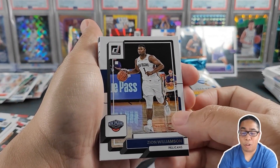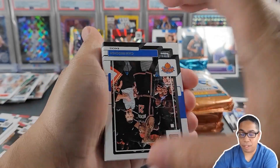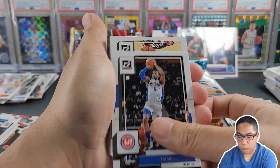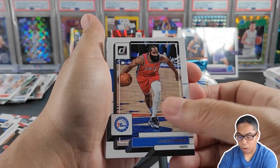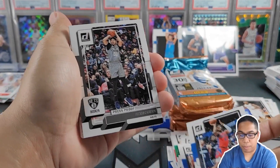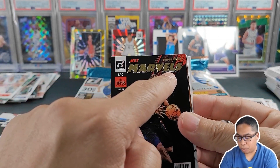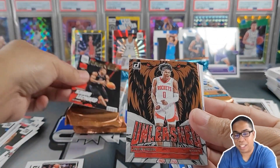Zion — hopefully he's not a bust. I've heard he's only averaging about 29-30 games a season — that is tough. Cam Reddish, Kyle Lowry, Zach LaVine, Corey Kispert, Hamidou Diallo, Robert Williams, DeJounte Murray, James Harden, Saddiq Bey — I think he got traded for Wiseman. Press proof of Seth Curry — the wrong Curry there. We got Kawhi Leonard press proof gold. Definitely going to sleeve that one up.